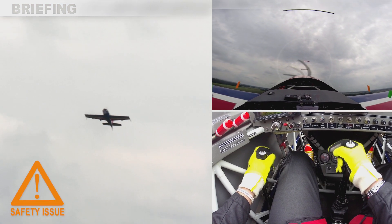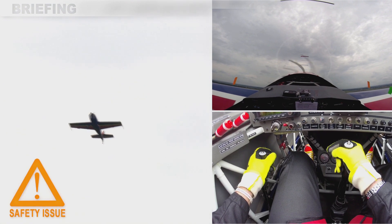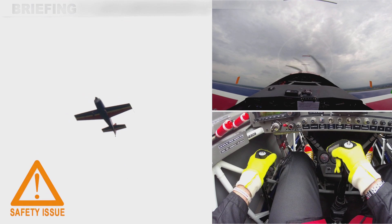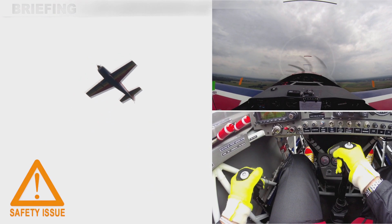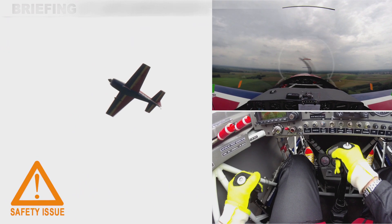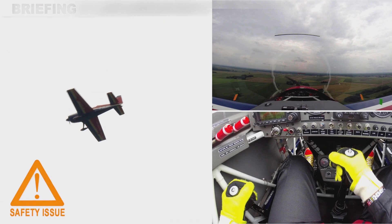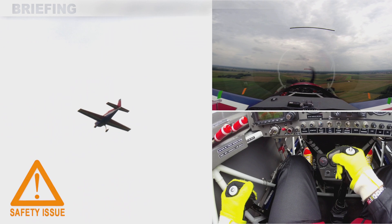In case of an engine failure below 300 feet, I immediately need to set and trim for the attitude corresponding to my plane's best glide speed, and then to land straight ahead without any attempt to bank or to make a turn.